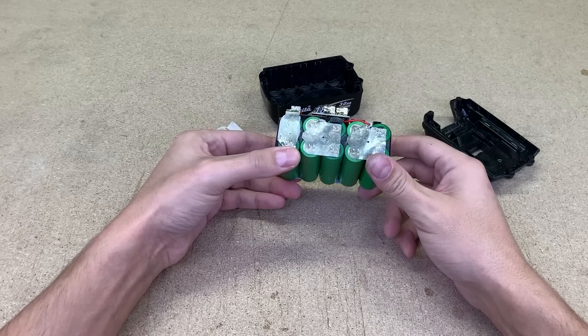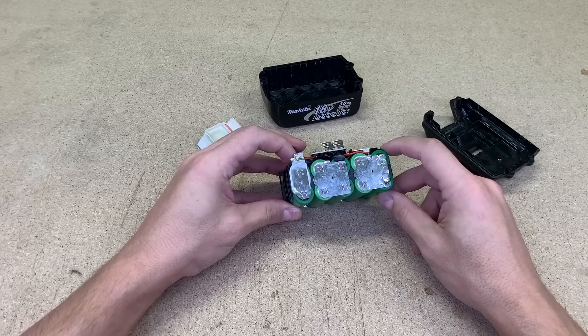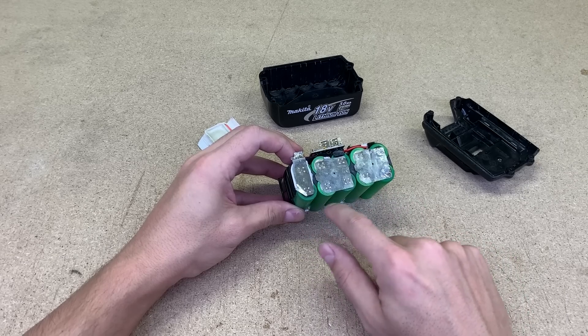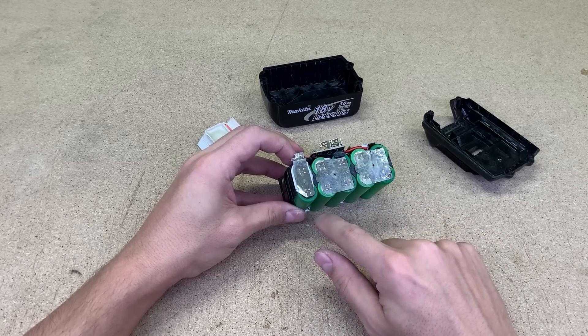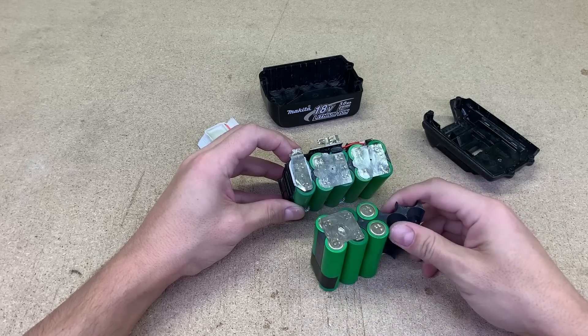Since this battery is fully functional, I will not change any of these cells. Instead, I want to add one additional row of 18650 cells at the bottom. I'll use 18650 cells from a Makita battery left from a previous battery repair.